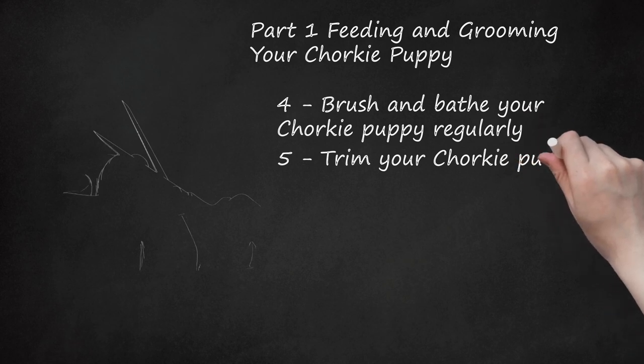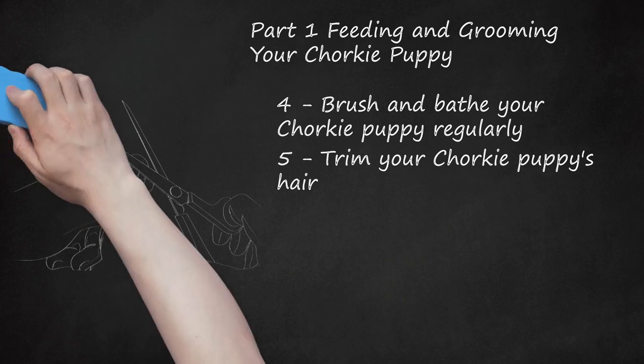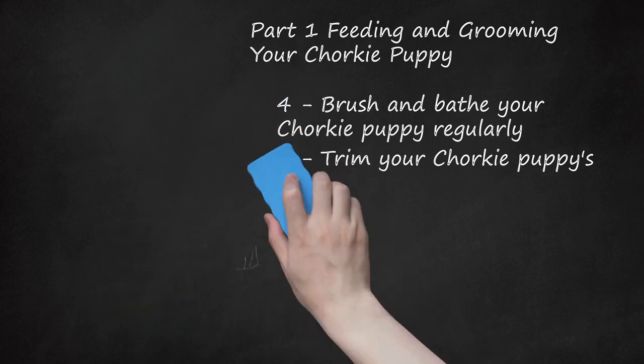Trim your Chorky puppy's hair. Take a pair of grooming scissors and trim the hair around your puppy's nails, eyes, and ears. Longer hair inside the ears can make Chorkies prone to ear infections, so keep the hair short. Make sure that hair hasn't matted down around the puppy's toes. When this happens, hair can wrap around the nails and cause them to become ingrown, which can be very painful for the Chorky.